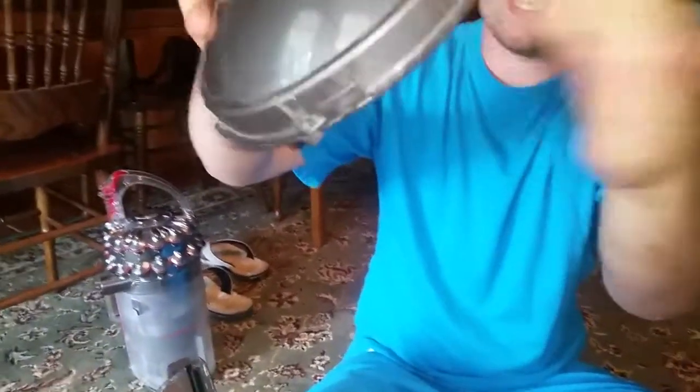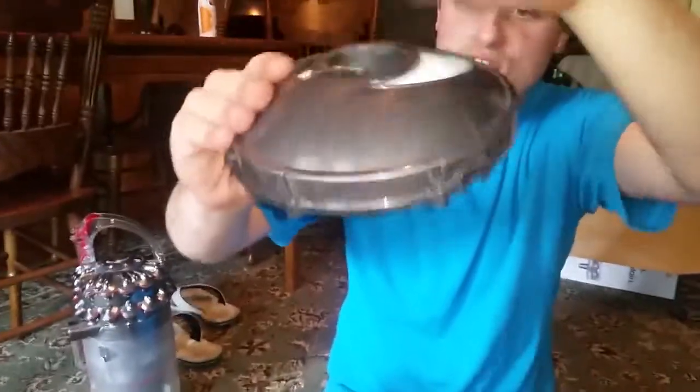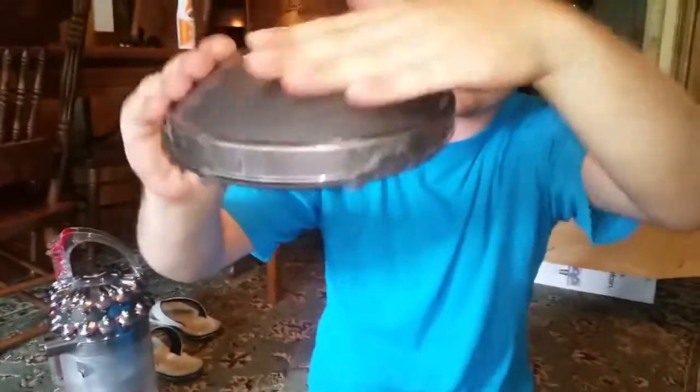Listen, look at all that kitty litter coming out. Look at all that kitty litter and all that dust. All of that dust is what went through and got sucked back in.